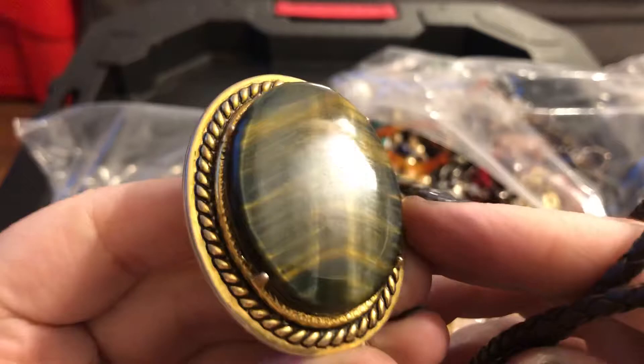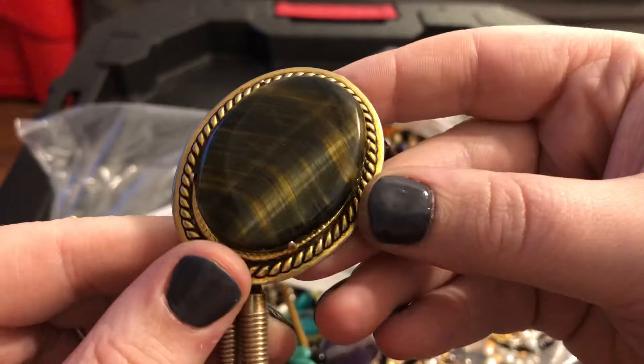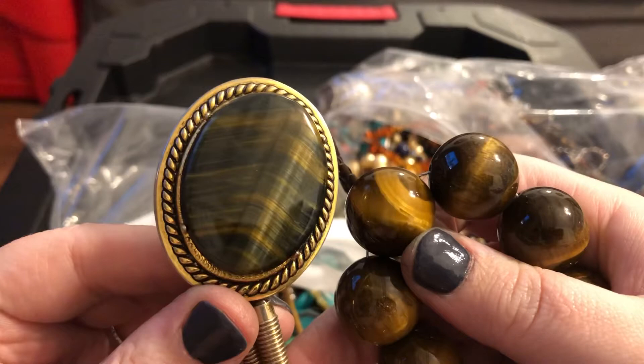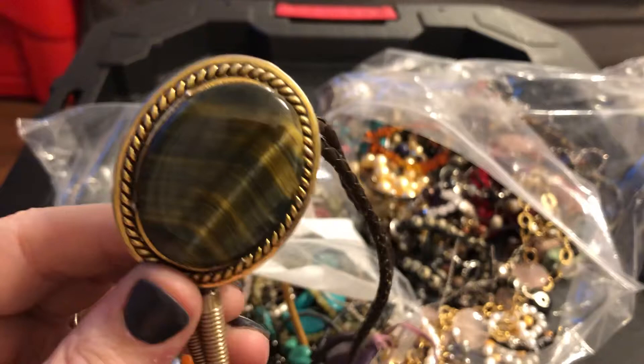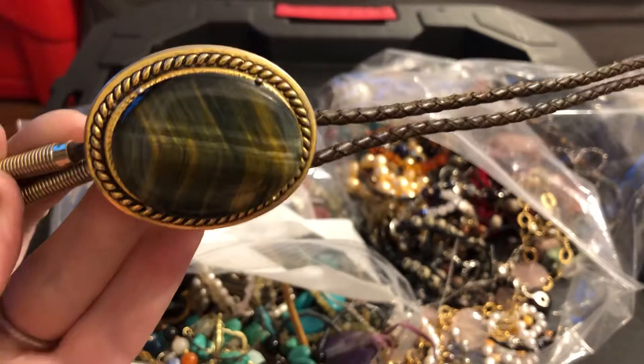This right here — gosh — blue tiger's eye maybe? It's got like a blue sheen to it. You can see the difference in color; it's very subtle. This is a beautiful one — it's a bolo. I'm not going to smell it because chances are it's going to smell like Goodwill, but it looks like the way it feels it could be leather.